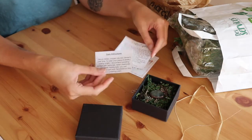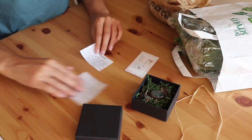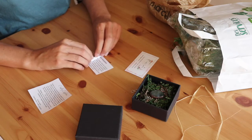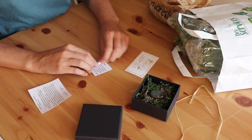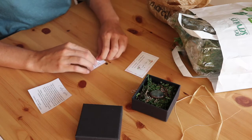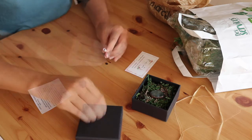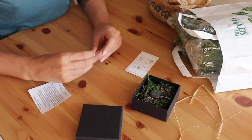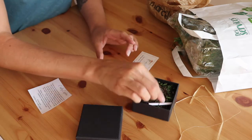Then, I add care instructions and a thank you note. I roll both papers and attach them with small jump rings. This gives a nice touch to my packaging. I place both papers inside the box, next to the pendant.